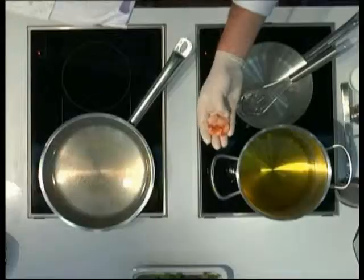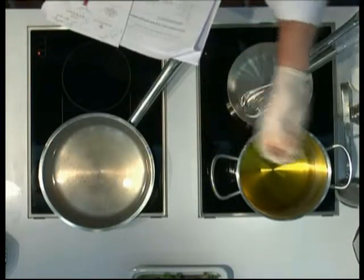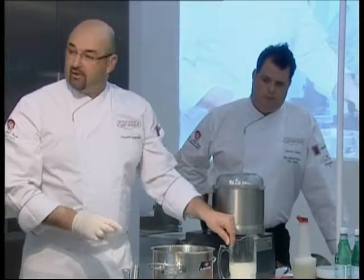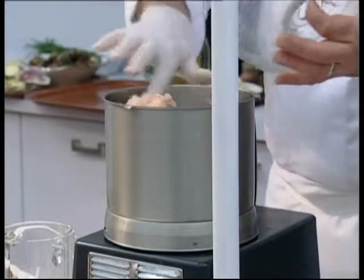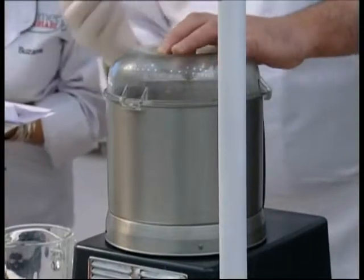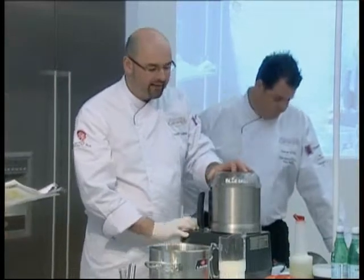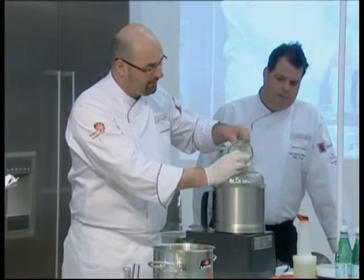The flesh is still sort of medium rare, so it's not fully cooked. We're going to add a little bit of heavy cream and process it until we get a nice farce. There's still some texture to it before you add the cream, and the cream is basically there to help smooth it up a little bit.